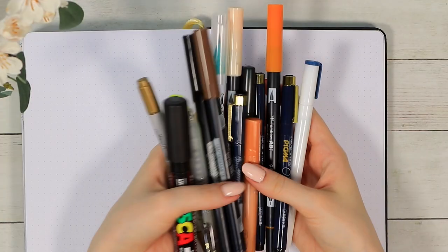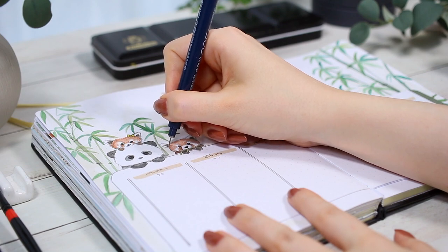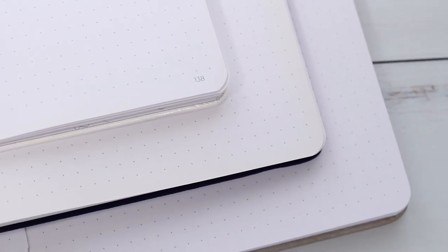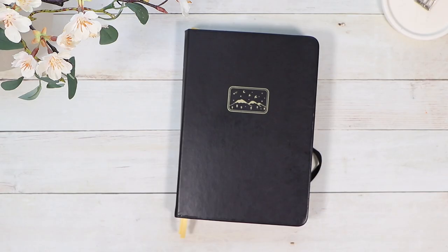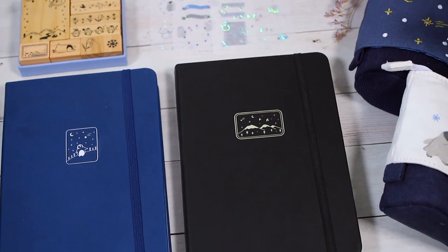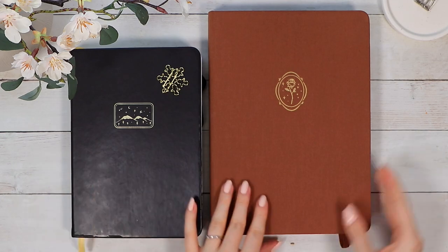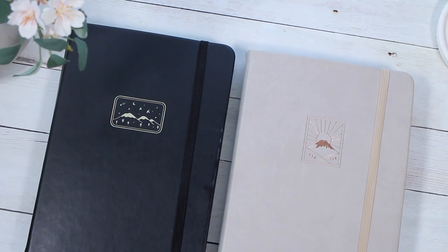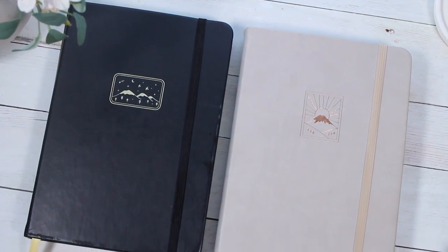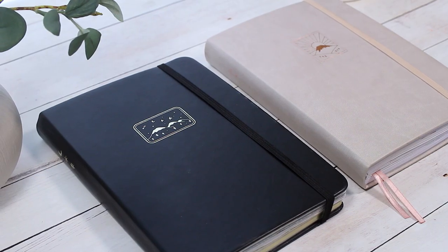I'll also make a better pen and watercolor test in this video, as well as share my personal experiences using these journals and comparing them to other notebooks in my collection. Just to be transparent with you, I have worked with Notebook Therapy in the past, and some of the notebooks I'll show in this video were sent to me for free. This video is not sponsored though, no one asked me to make this review, and I'll be completely honest while reviewing these journals.